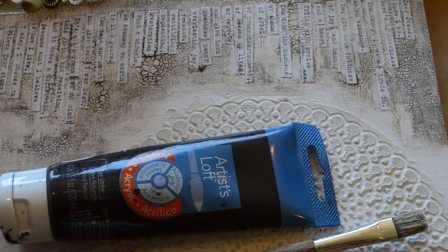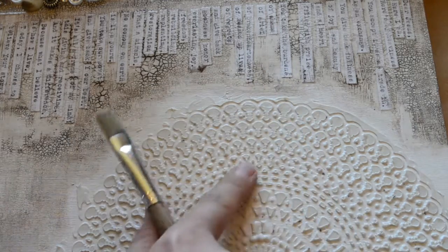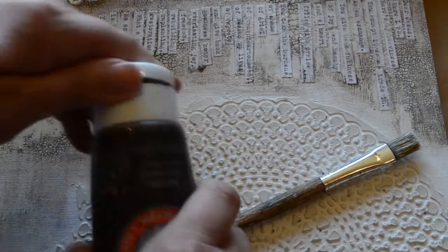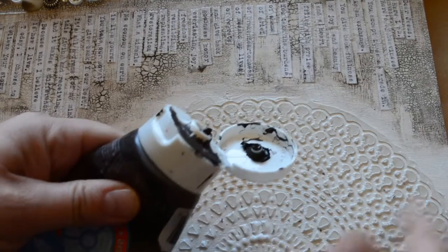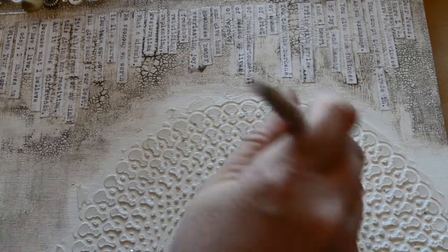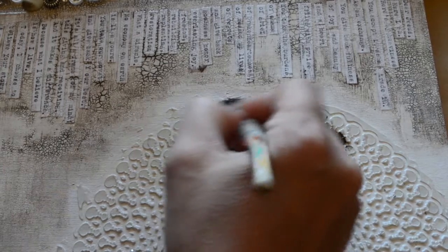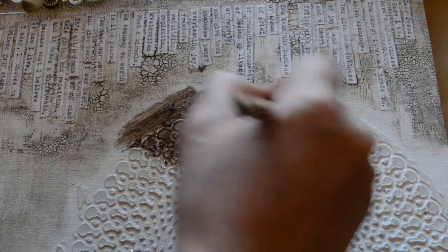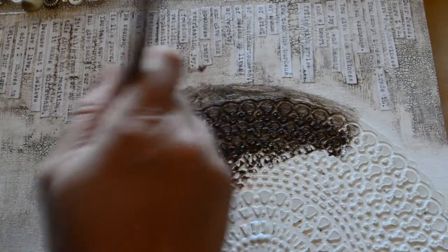So I'm going to use one of these stiff bristled brushes to get it down into the cracks, because I can't really get it down in there with my fingertips — this texture is so thick, plus it is really uncomfortable on my fingers. So I'm just going to brush it in with the brush. I'm just going to kind of play with this and see how it works.